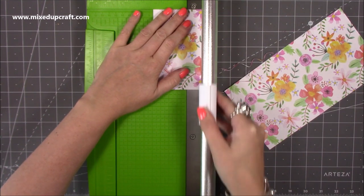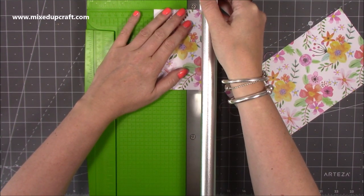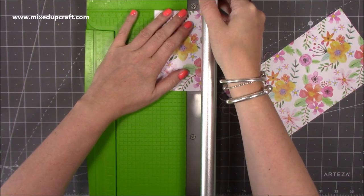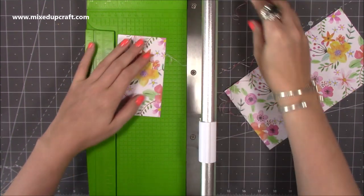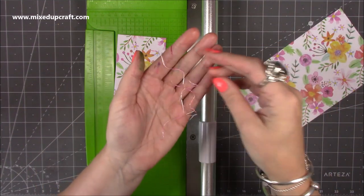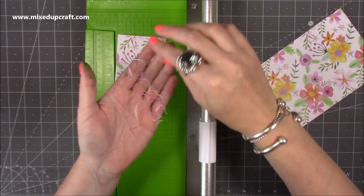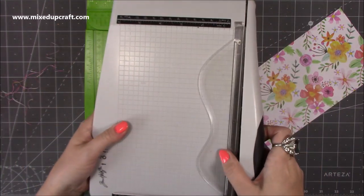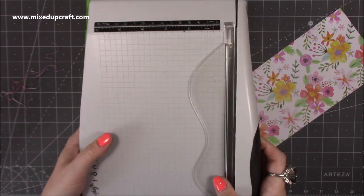Do I think it's any better than the Tim Holtz? No, I think it cuts the same. But for me it's much safer — that was my main reasoning for getting this. You get all these tiny little spirals with the Tim Holtz guillotine too. This is the Mini, and I still do like it, but it just scares me.